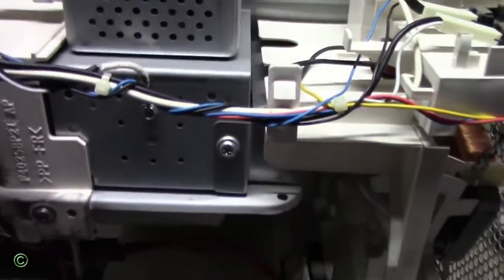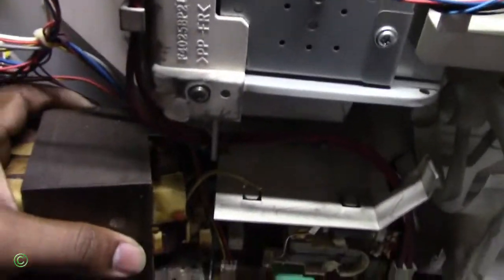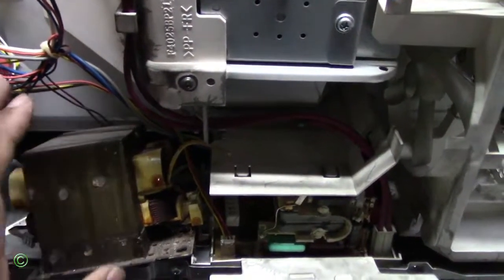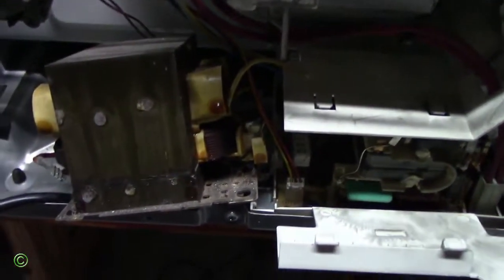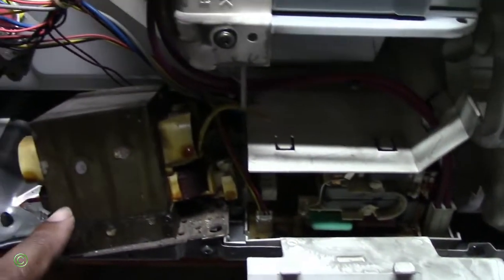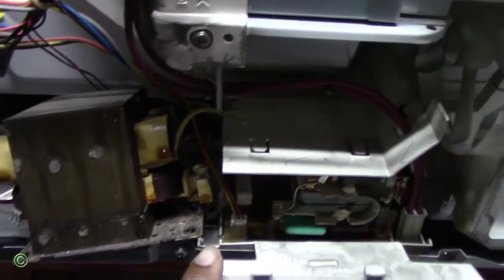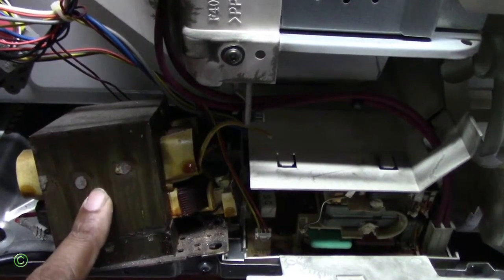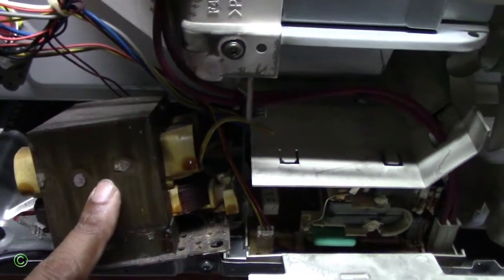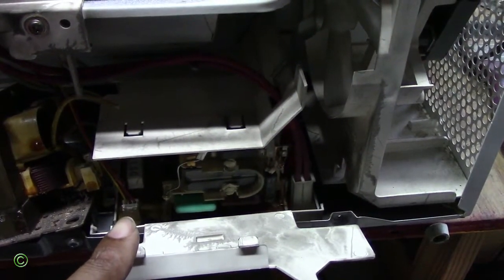Normally, microwave ovens have a transformer. This transformer would be right here, right by the circuit board. What they did now is they replaced the transformer with a circuit board — I don't know why. I prefer the transformer because the transformer doesn't really burn or catch fire, and the microwave lasts longer. But with a circuit board, it doesn't last long — it burns and catches fire.